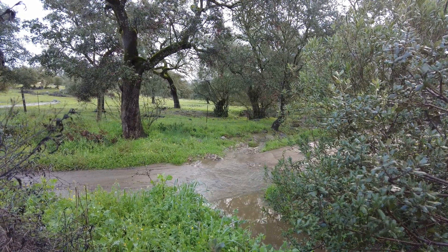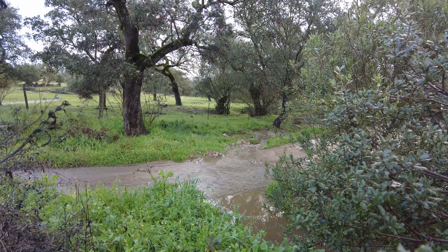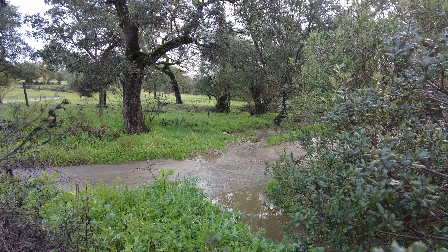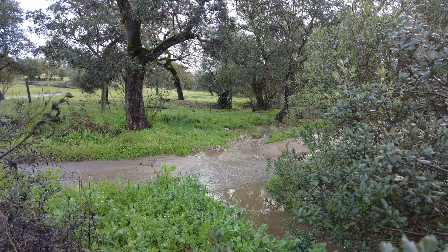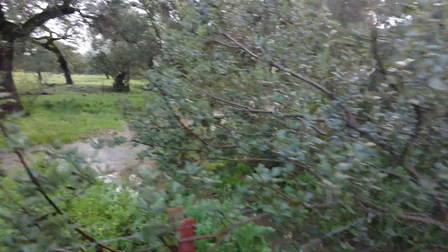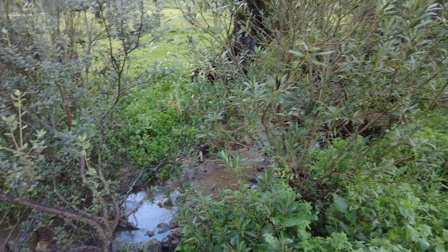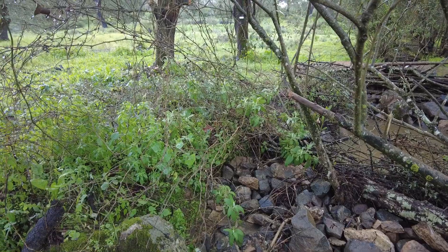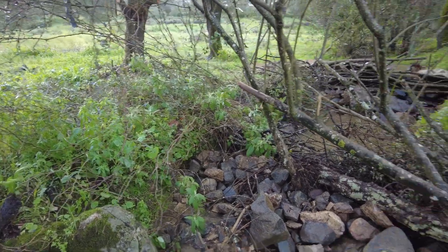This is the northern border — this is the water leaving the farm that arrived via the creek. This is the lowest weir we have.